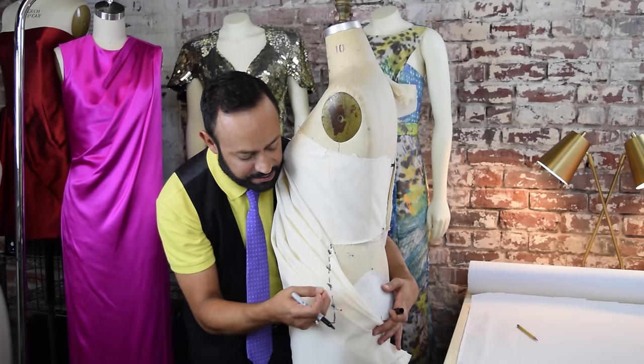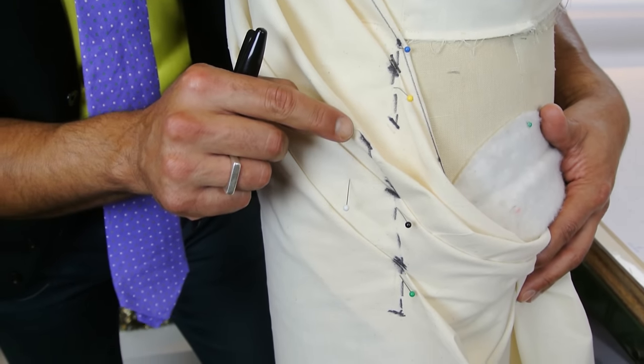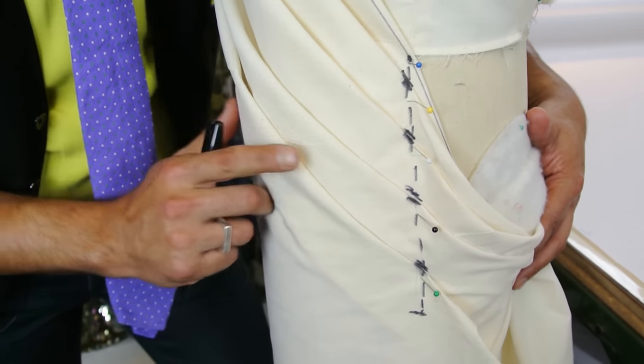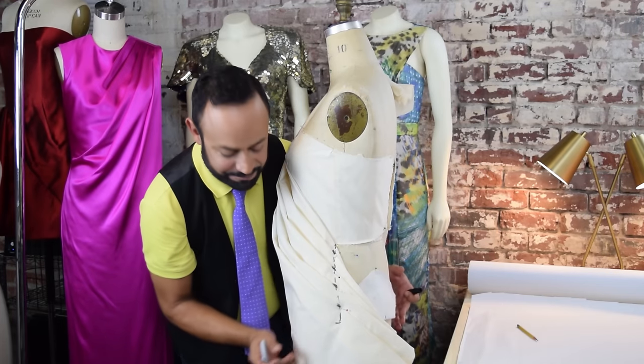Let me show you how important that is. I'm going to take the pin out so you can see — that cross mark then kisses that cross mark. So it tells you when to fold it.